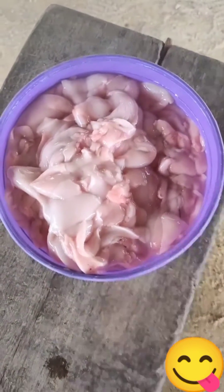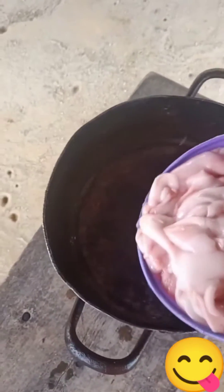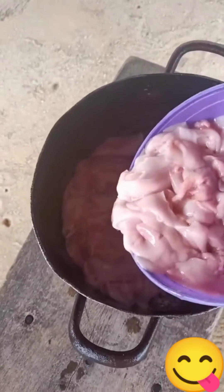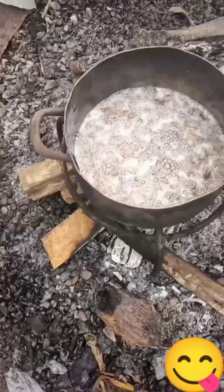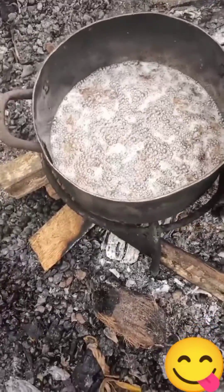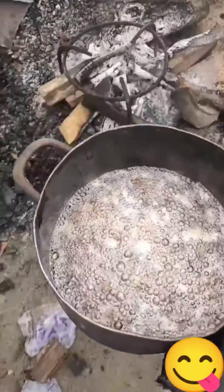So the first step is getting your fish fat — I got mine from catfish. After carefully washing off the blood stains or sand, pour the fat in your pot and cook for about 10 to 15 minutes. This is what happens when it starts cooking: as the fat shrinks, it produces oil.